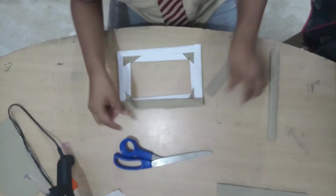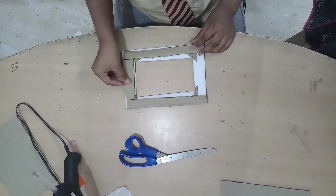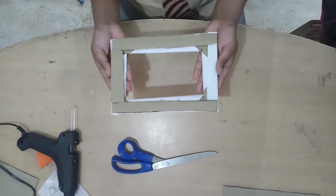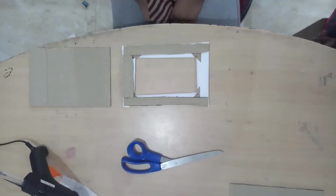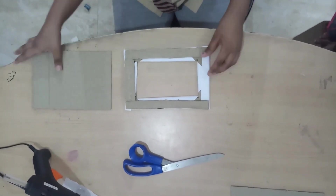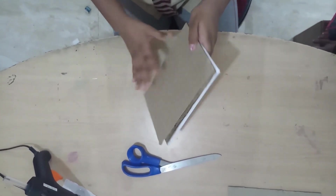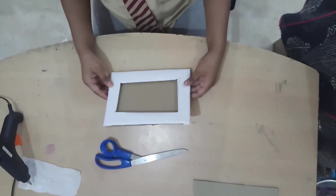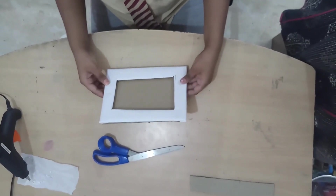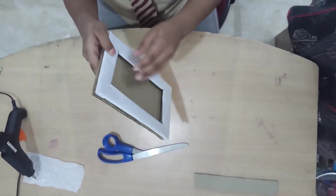We will glue these three portions. I have glued the three portions. Then I will glue this cardboard onto this cardboard. I have glued this cardboard onto this cardboard.